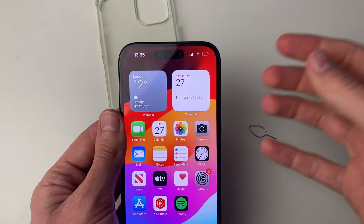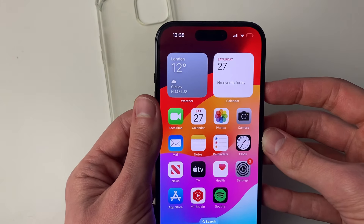If it still isn't being detected, try restarting your phone again and that should fix the problem.